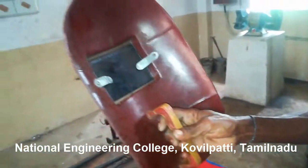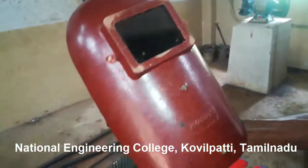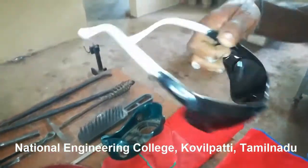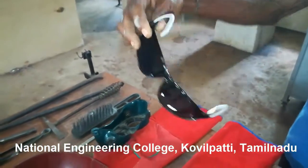First is face shield. It is a tool used to protect the eyes of the welder from the light and sparks produced during welding, and it is held in hand. Second is goggle, which is also used to protect the eyes of the welder from light and sparks.